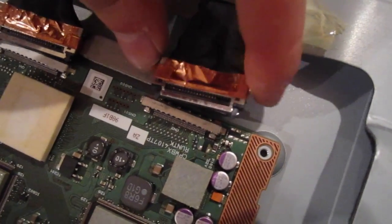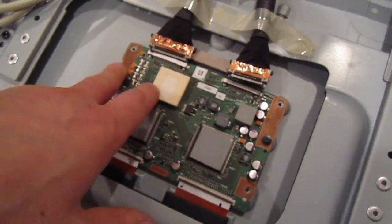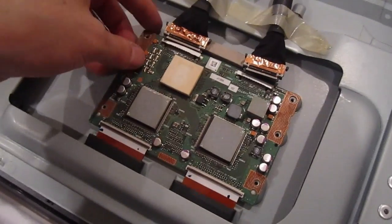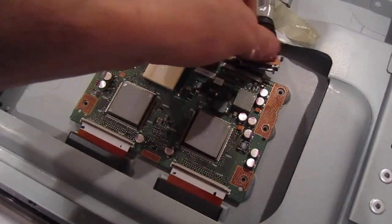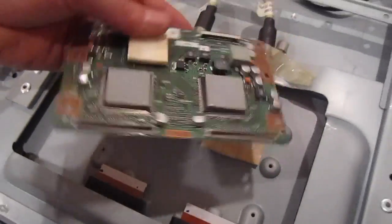There are two push pins — just press them in and it unlocks. Now take out these last two screws, pull it up, and the T-con board just comes off.